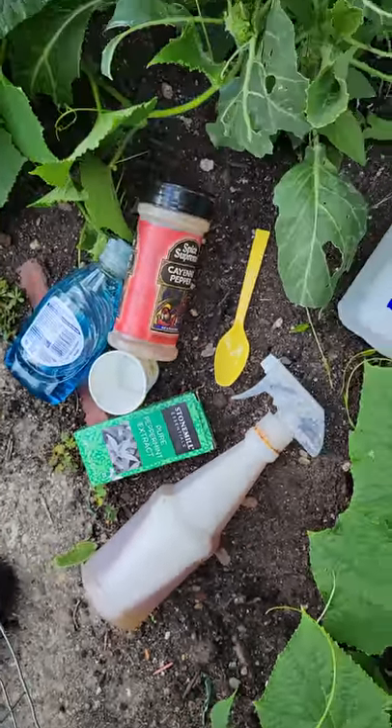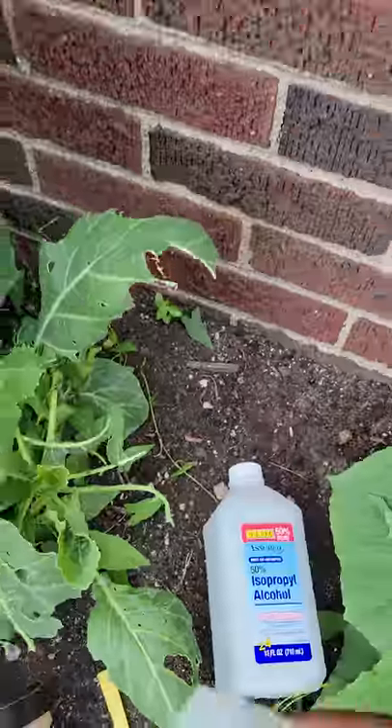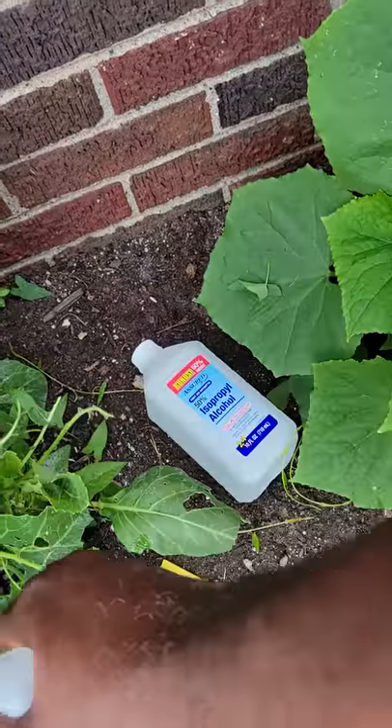You're going to spray that on the collard green. Just spray it on there real good, get it in there, all the spots, so I can see the bugs.